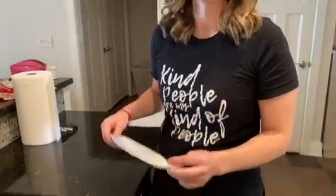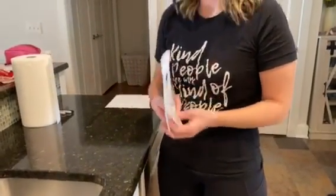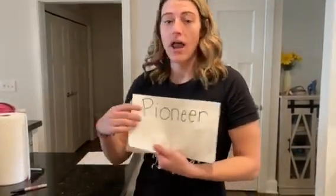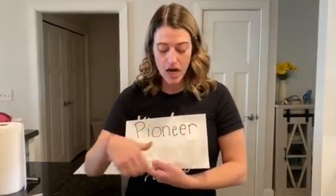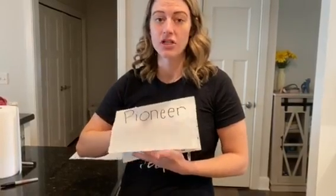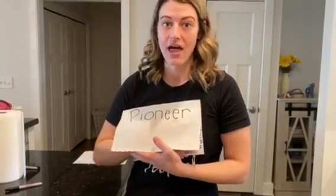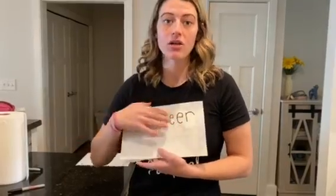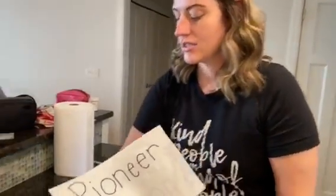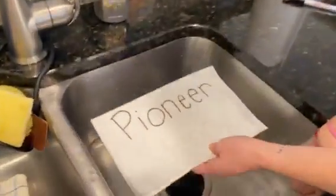So if you want to do something like this at home, just to make some invisible disappearing ink, all you need is a paper towel and some Sharpies. What I did was I wrote 'Pioneer' on my paper towel, and then underneath the paper towel on another sheet, I wrote something else. So when I put it in the water, you'll be able to see my mystery word. So go ahead and let's see what I wrote.